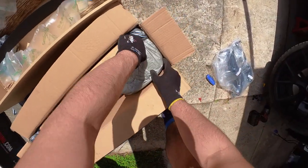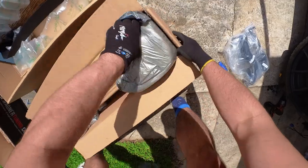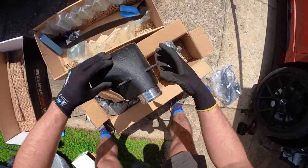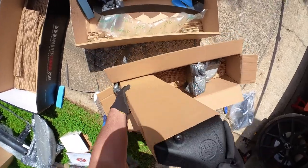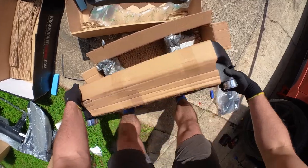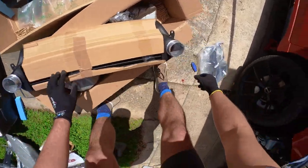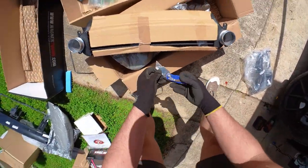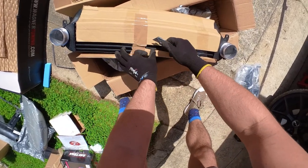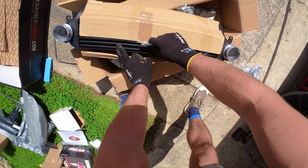There we go — just packing material on packing material. They really make sure this thing is coming from anywhere in the world and not getting hurt in the process. Starting to see the shape of the intercooler now — just being careful I don't want to scratch the finish, although it is on the back.